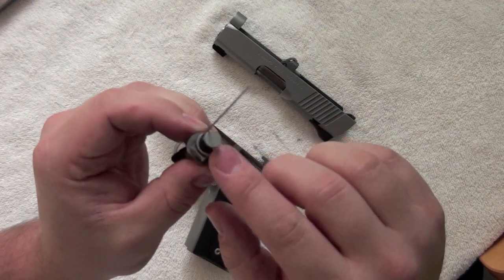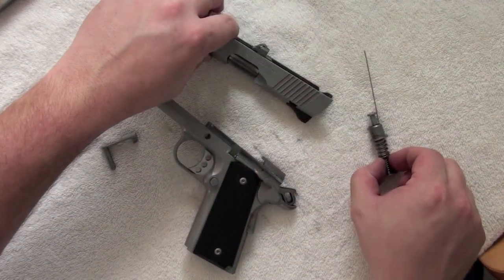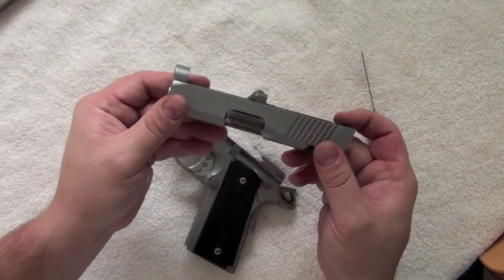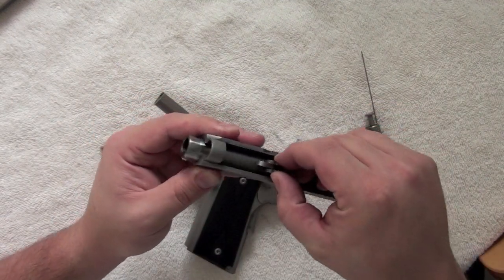Now you can see why we've got to hold open this recoil assembly. This tool ensures the recoil assembly is not resting on the barrel, so that we can pull it out away from the slide. The last step will be taking the barrel out — flip the tab forward and the barrel should slide right out.